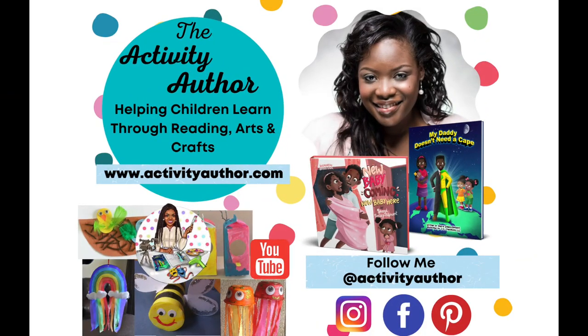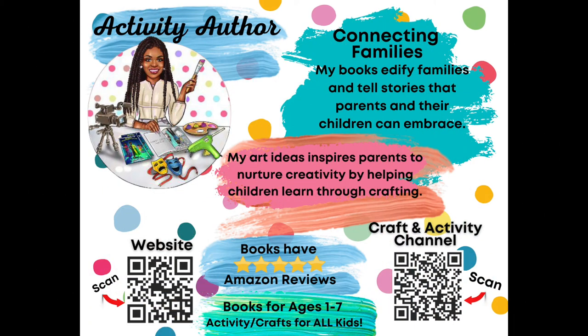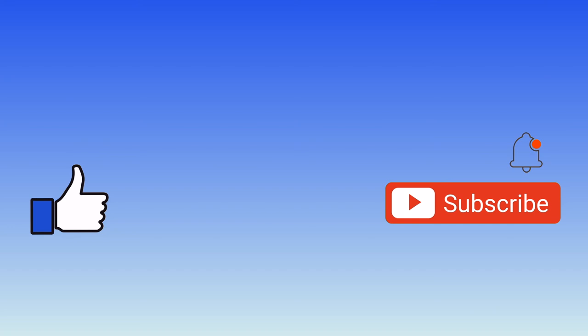But before we get into it, guys, if you are new on this page, I am Cheryl. I create activities for kids using household items. You don't need to go to Michael's or Walmart and buy things because we're going to use paper towel rolls and things we have around the house. So if that sounds like something you're into, please hit that subscribe button so you can join my creative family and we can create together.